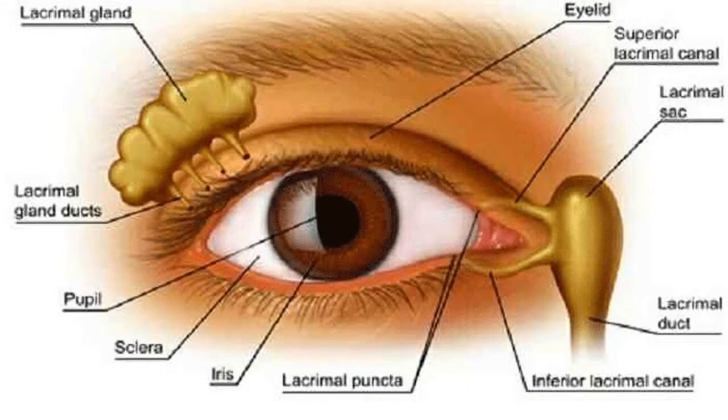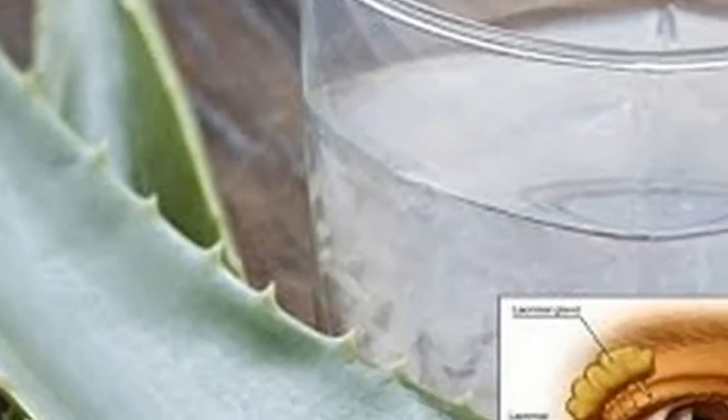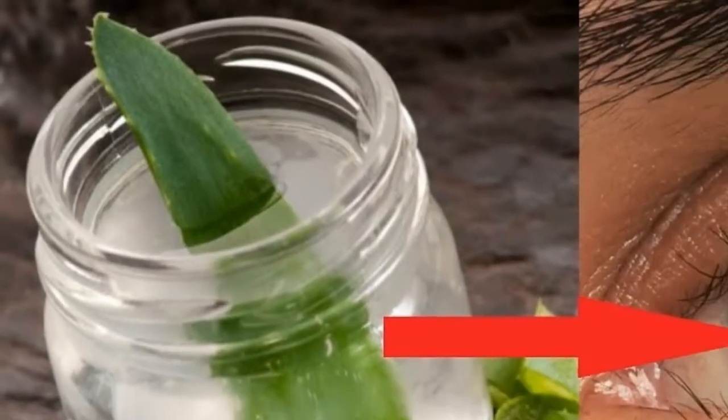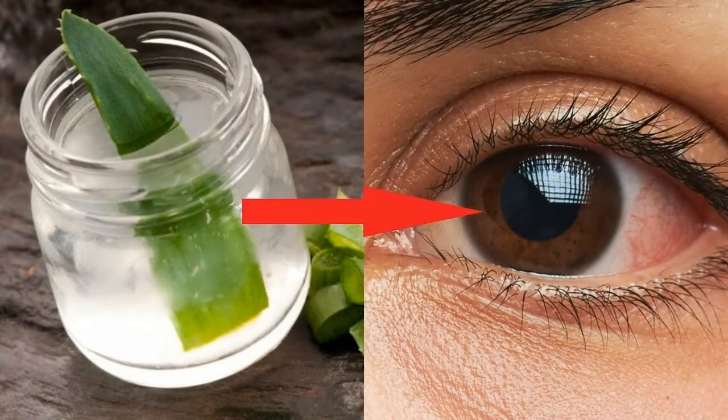To prepare aloe vera juice, remove the leaves from the refrigerator and rinse them again. Remove the spines from the edges and the upper crust. Cut into smaller pieces to make it easier to make the juice. Rub the aloe gel on a double gauze, then place the squeezed gel in a glass container.